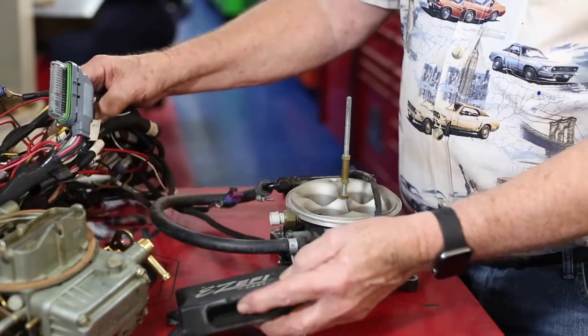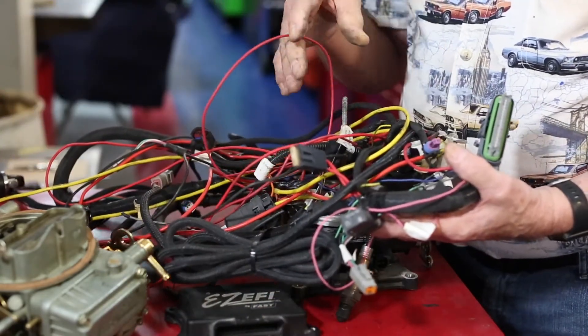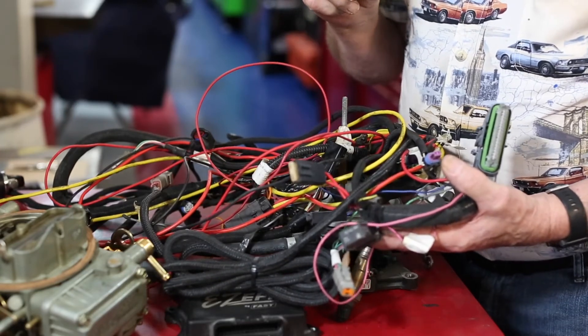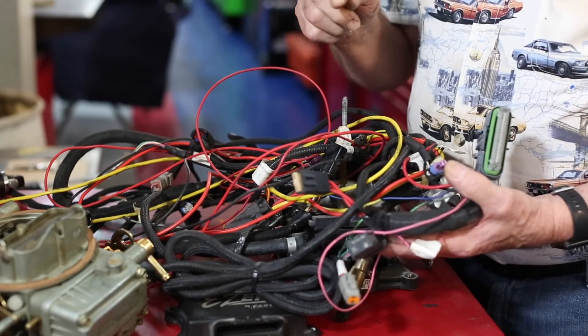In addition to installing this, there is quite a bit of wiring that has to be installed inside the car in order for the fuel injection system to operate properly, and it has to be installed correctly. We've been to the Holley School on how to install these sniper systems and can install this on your car and do an expert job so that you'll be pleased with the way that it works.